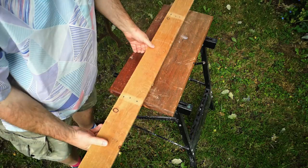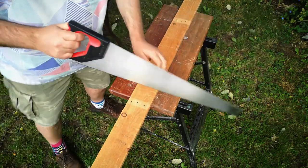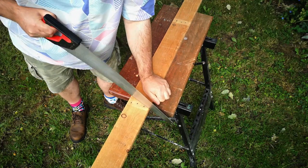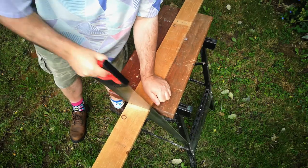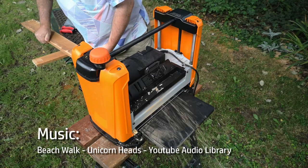I started with a piece of reclaimed pallet wood from the Southampton Wood Recycling Project — there's a link in the video description. I think this is Douglas Fir. I cut it in half to make it more manageable, then ran it through my planer a few times to clean it up and square it off.